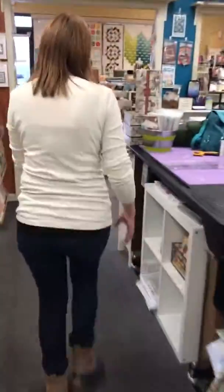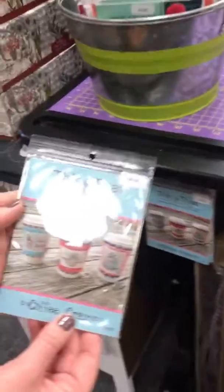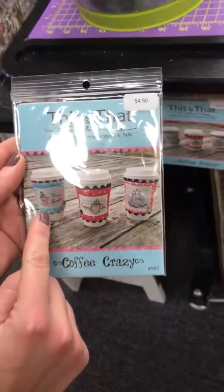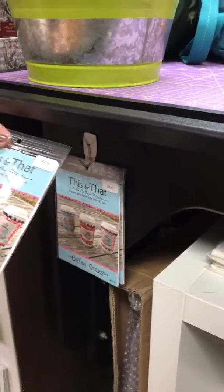And then we have these little Coffee Cozies — little cozies to go around your cup that you embroider, and there's also rick rack on those. You know our love of giant rick rack! We have an entire selection of all sizes of rick rack for you to use on those.